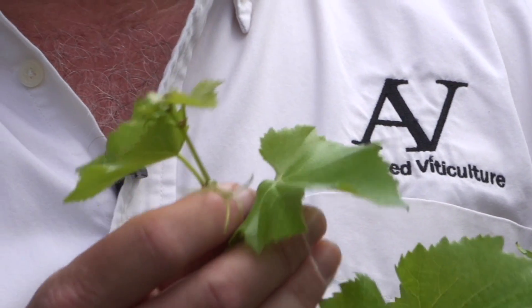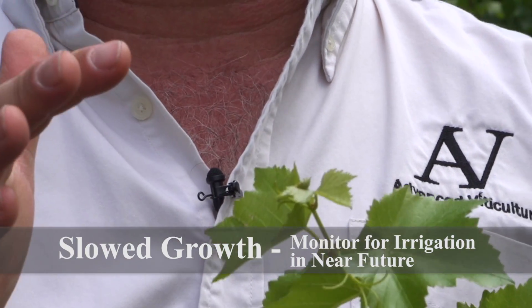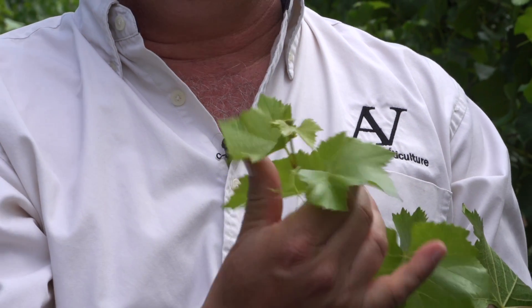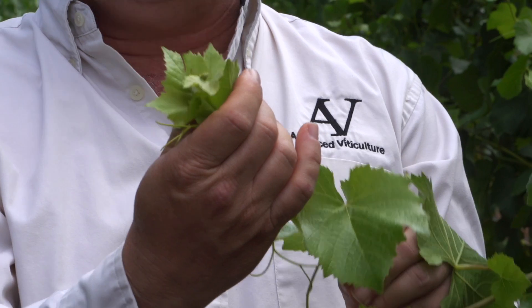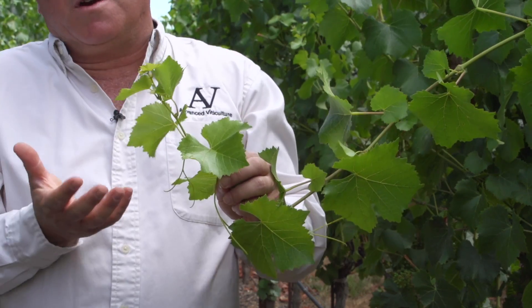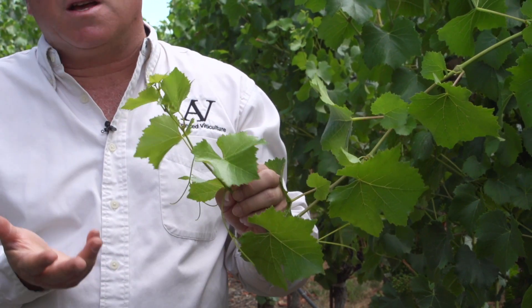Here's an example of a shoot tip that's slowing its growth. You notice that there's no more tendrils growing past the shoot tip. You also notice that these young leaves, if you push them up a little bit, are actually extending to or a little bit past the shoot tip. We're getting to a point where we're going to be irrigating this vine potentially in a couple of weeks.